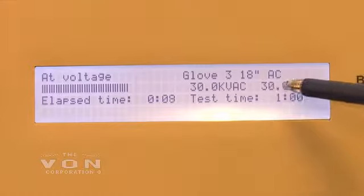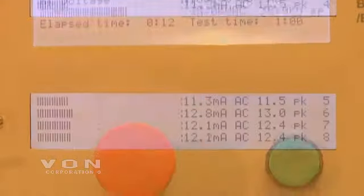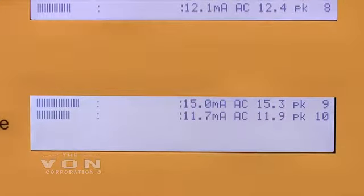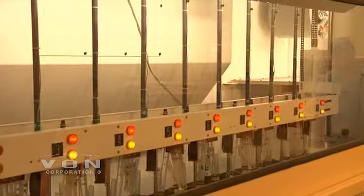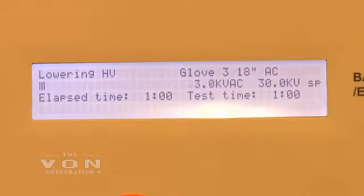We're at 30,000 volts AC. We're class 3, 18 inch. As you can see on the screen, we are reading milliamps: 12, 11.2, all the way up to 15.1. The voltage is now lowering.